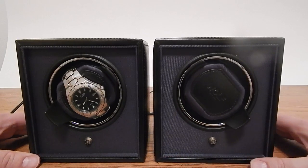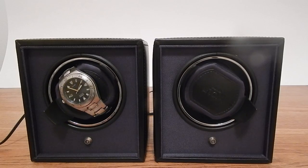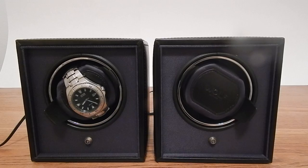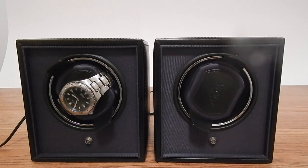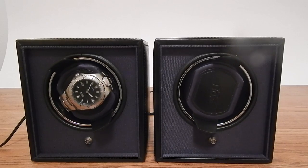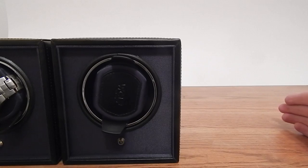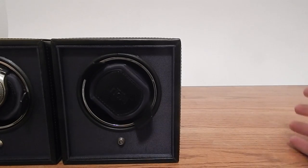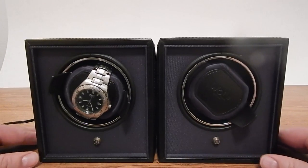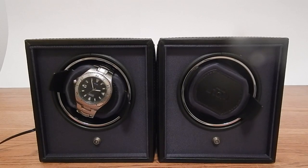It just means you don't have to have two plugs in the wall to power two different watch winders. Another accessory that can be added on — I don't have a picture of it today — is a cubby. That cubby allows you to stack up to three different winders into one single unit, giving the appearance of a single winder with three different heads on it.